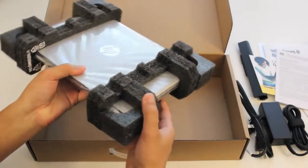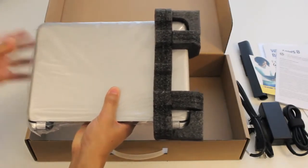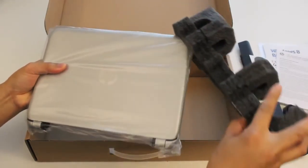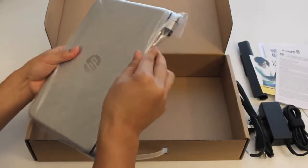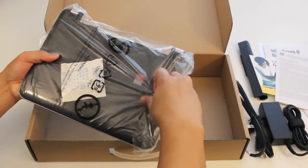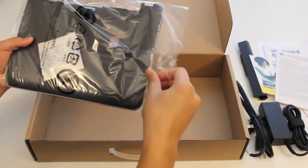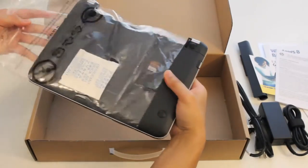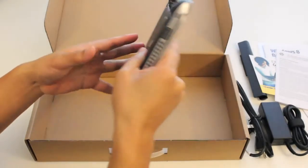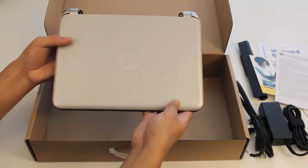Alright, let's get to what we've been waiting for — the all-new HP Pavilion TouchSmart 11.6-inch touchscreen laptop. Let's get this wrapper off and take a look at this beauty. Very solid looking laptop.